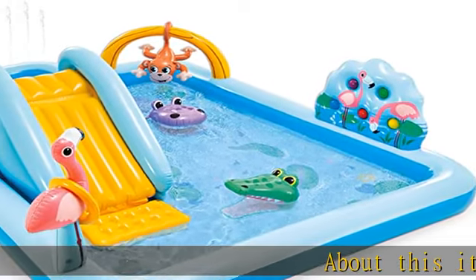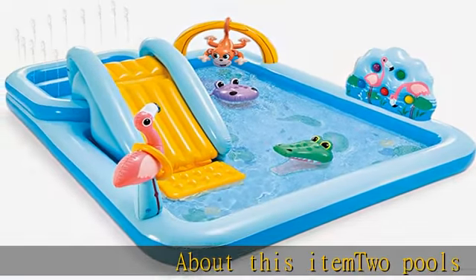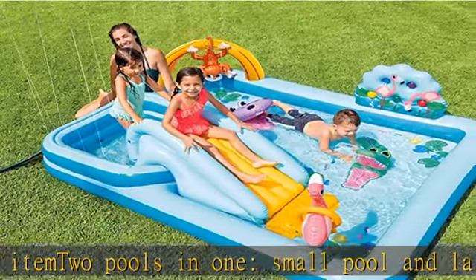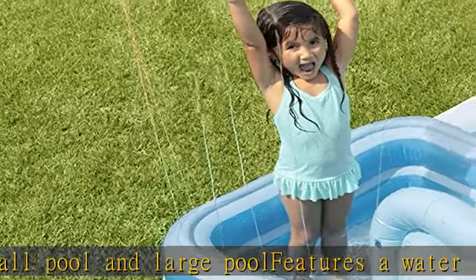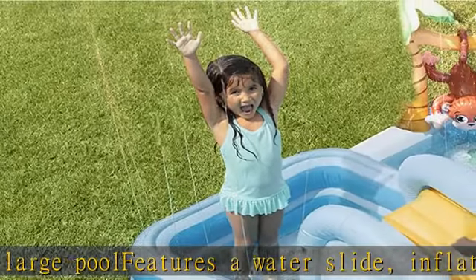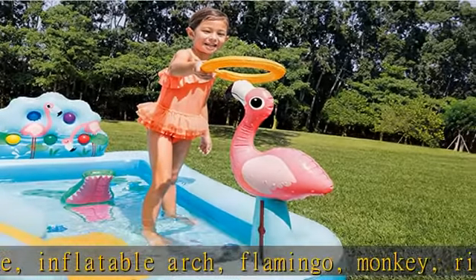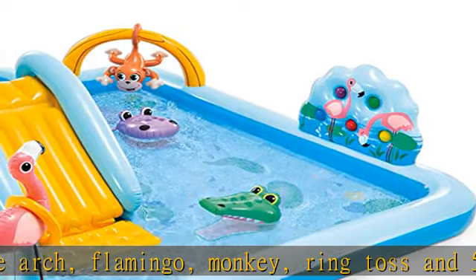Two pools in one: small pool and large pool. Features a water slide, inflatable arch, flamingo, monkey, ring toss, and five balls that fit into the wall. Landing mat at the bottom of the slide for extra padding. Drain plug-in pool floor. 178 lb max weight. Material type: PVC. Check the description to get this product today at the best price.